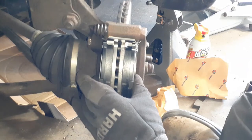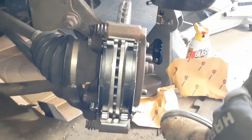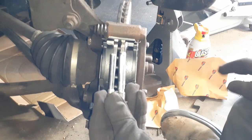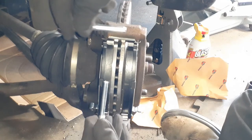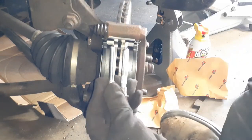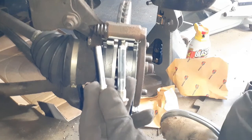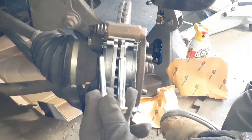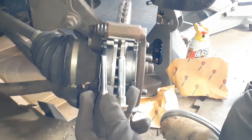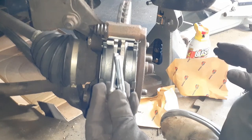We've got the new pads in, and now we can get to putting the caliper back on. But before we do, I want to talk about these caliper slide pins. One goes in the top — this larger diameter one goes up here — and one goes down here in the bottom. They're not the same diameter; if you look at them side by side you can definitely see that one is smaller than the other. Before we put these in, we're going to use some caliper grease on them, and that will help them operate the way they're supposed to. Let's put some anti-seize on the bolts and remount this bad boy.